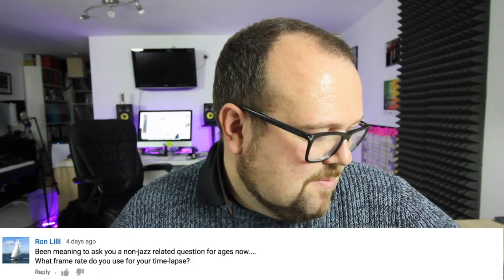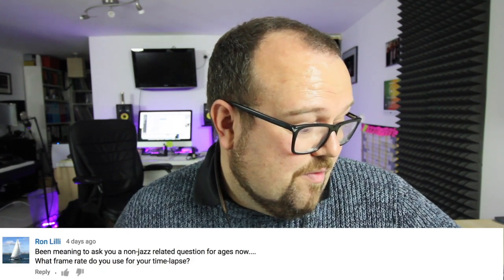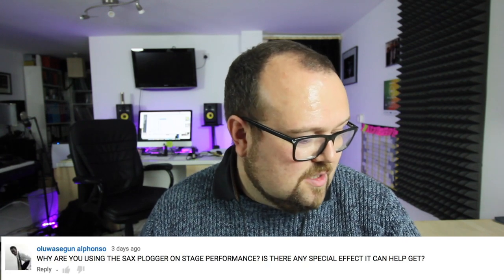Ron was asking — it has to be a non-jazz related question — what frame rate do I use for my time lapses? Most of the time on the time lapses, Ron, I'm using the iPhone 7 Plus, or the Lumix with the time lapse feature on it, or I just use the DSLR and speed it up in Final Cut. I've said this before: I don't want to spend a lot of time fiddling about with devices because it stops me from being creative — same thing with saxophones.